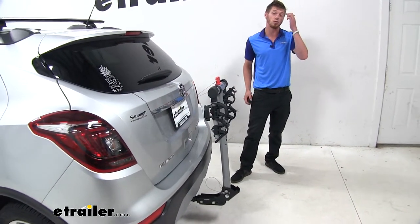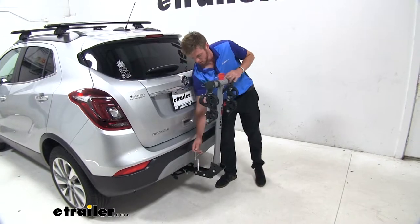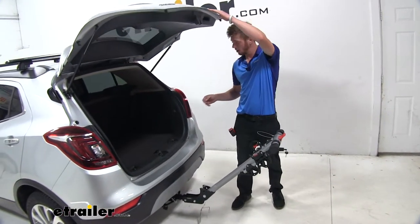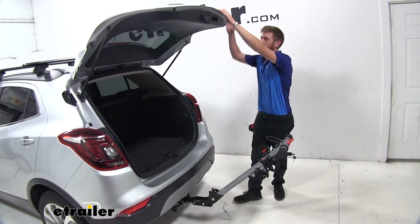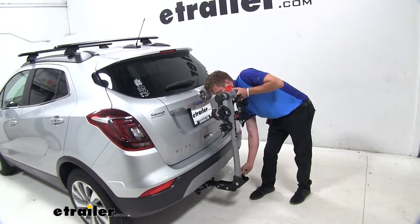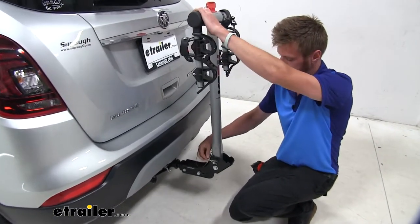Let's say you need to grab something out of the back of your Encore. All you really need to do is take out this pin and clip and it's going to fold down like so. We're not going to have any contact with the bike rack and we can grab anything out of the back. To put it back into place, you just lift it back up, replace your clip, find the sweet spot, and snap it back down.